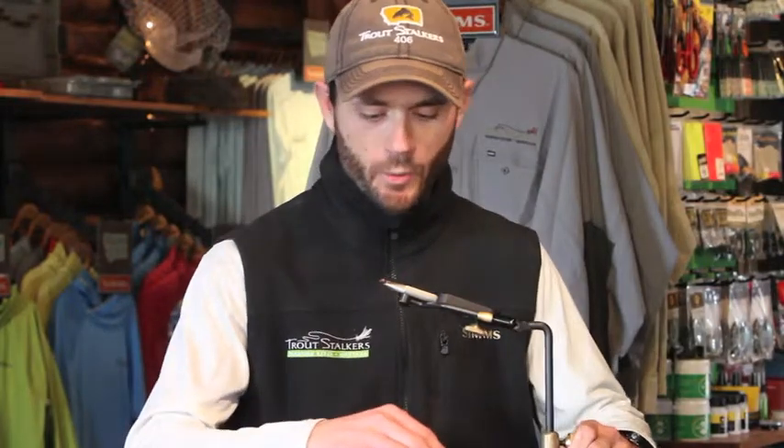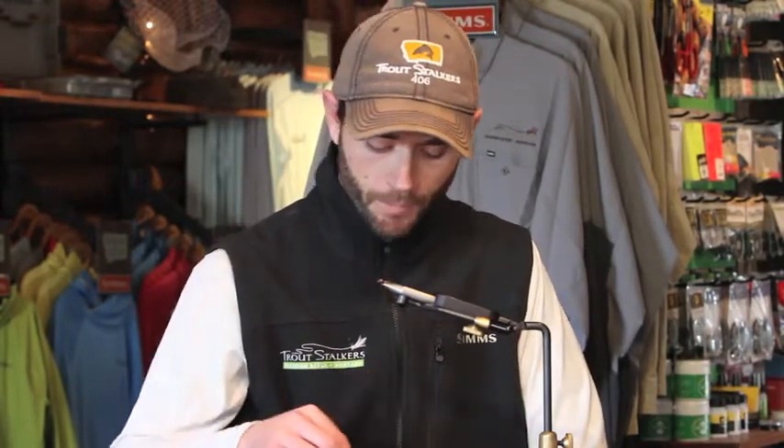Howdy gang. Today we are tying what we like to call a purple betis — a great all-around betis pattern on the Madison River year-round. We're going to start with a Daiichi 1260 size 16 hook, a purple glass bead to fit that hook, black UTC 140 denier thread, and a hairline ice dub UV purple for our dubbing.